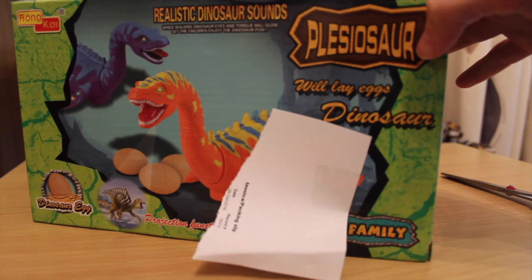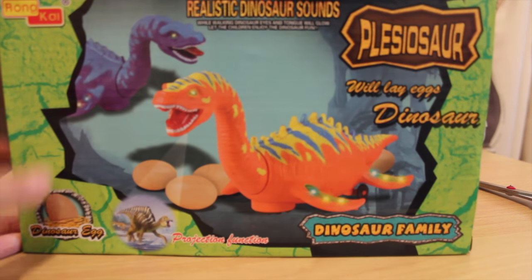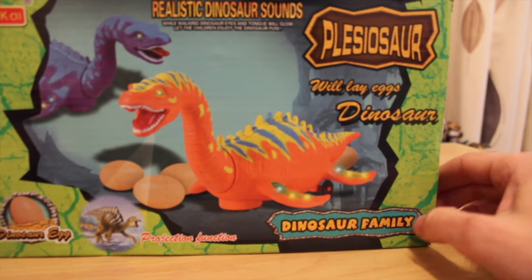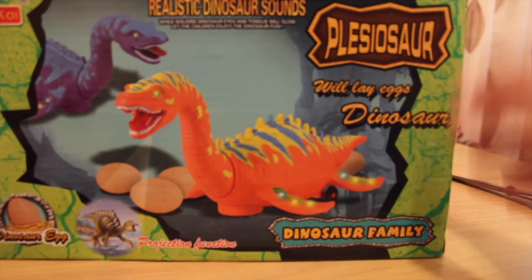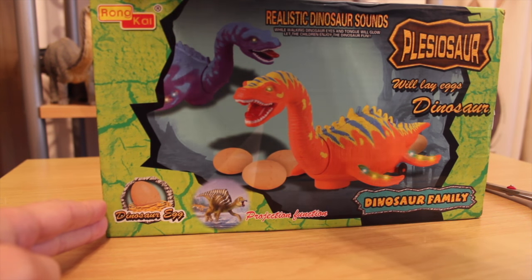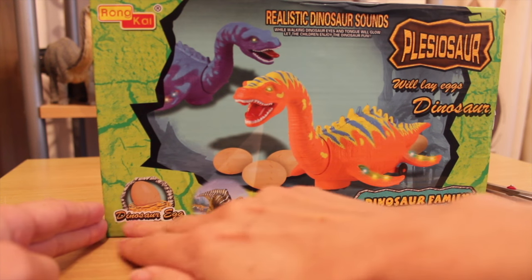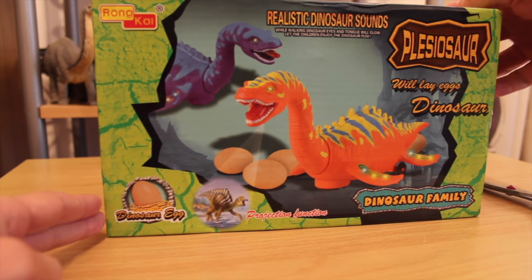Let's see. Oh, it does say plesiosaur. Realistic dinosaur sounds. Will they lay eggs? Isn't that interesting? Because we know plesiosaurs gave birth to live young. Forget that. This is wrong — dinosaur egg, dinosaur family, projection function. I wonder why this isn't on the back of the box.